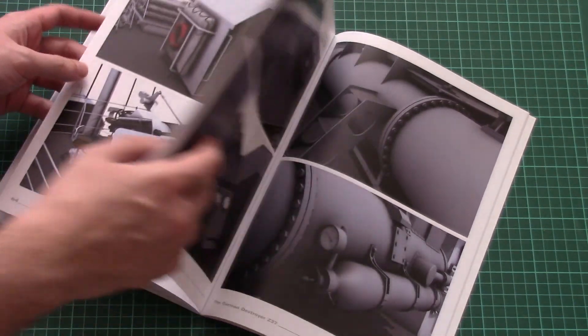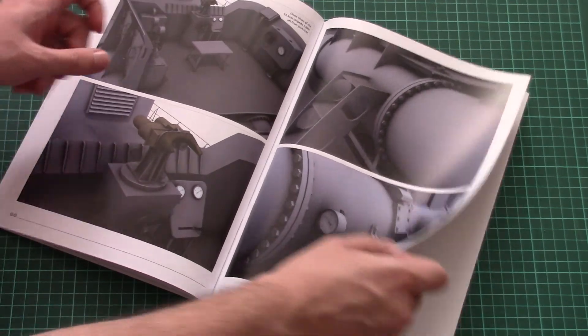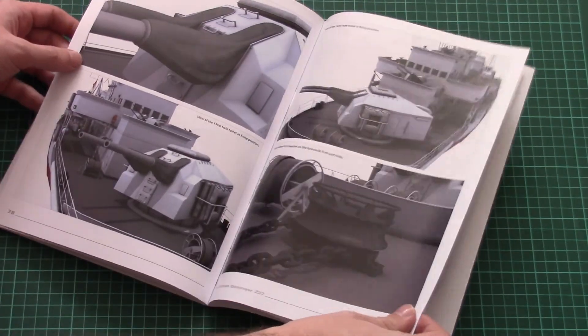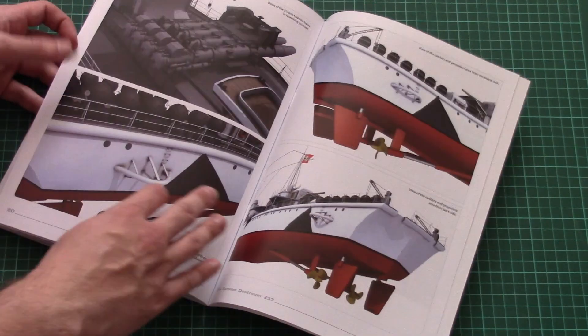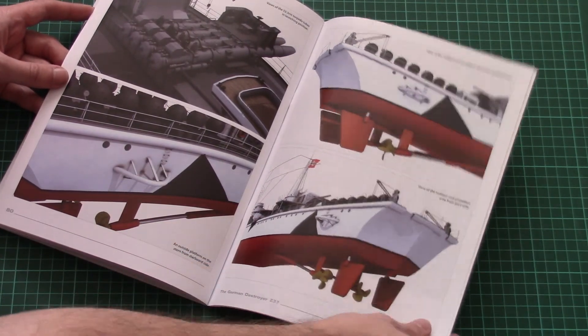Everything is here. We even get a view of some minor elements on this ship, and here you can see the last pages which are dedicated to the rear section of this destroyer.